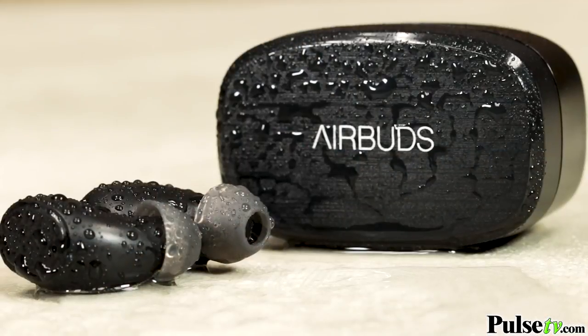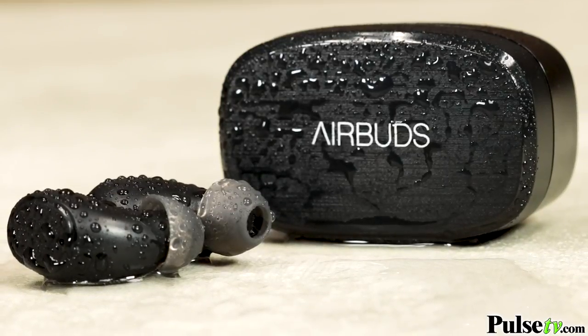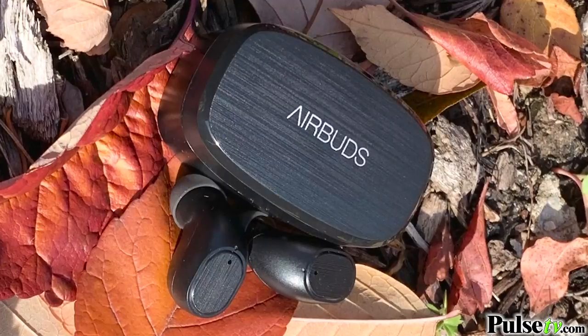Once you have them hooked up to your phone, the nice thing about this is that you have these touch-activated multifunction buttons on each one, which you can use to pause and play music, skip tracks, and even answer a phone call. These are also super comfortable — there's no wire included, so you don't have to worry about a connective cord between the two of them. And these are also water resistant, so you don't have to worry about being out in the rain or using these to exercise and sweating on them.